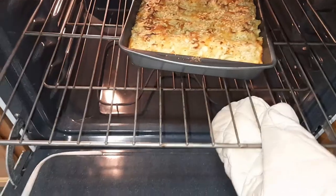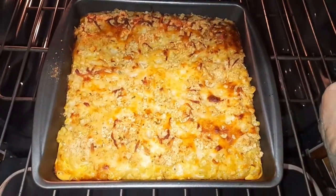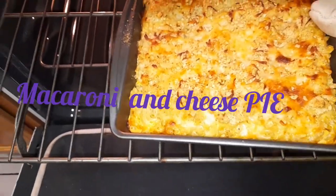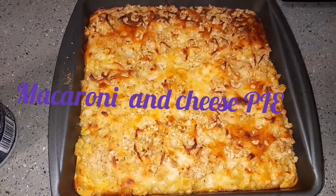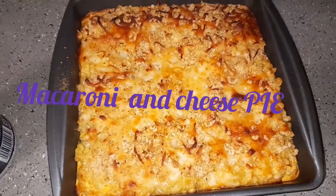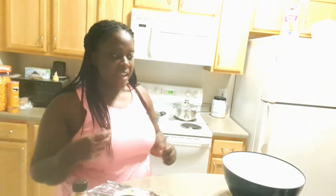I'm coming back to check on my macaroni pie and I think it is ready — look at it, this is how I like it! My macaroni and cheese pie is ready! So I'm just going to leave it right there. Now, I've been calling it macaroni and cheese salad this whole time — it's actually macaroni and cheese pie. I guess I had salad on my mind! So today I'm doing brown stew turkey neck, white rice, and macaroni and cheese pie.